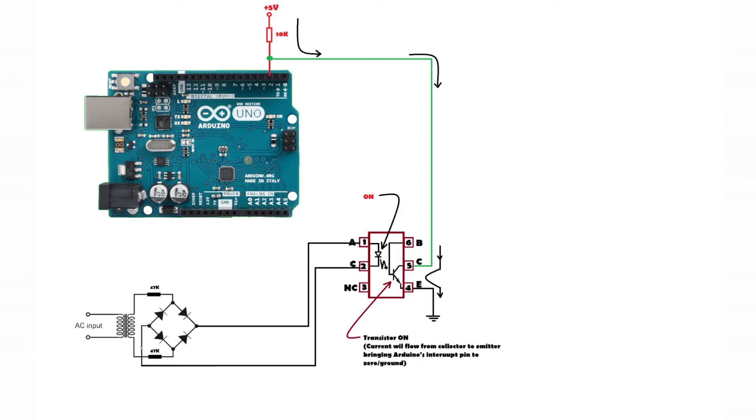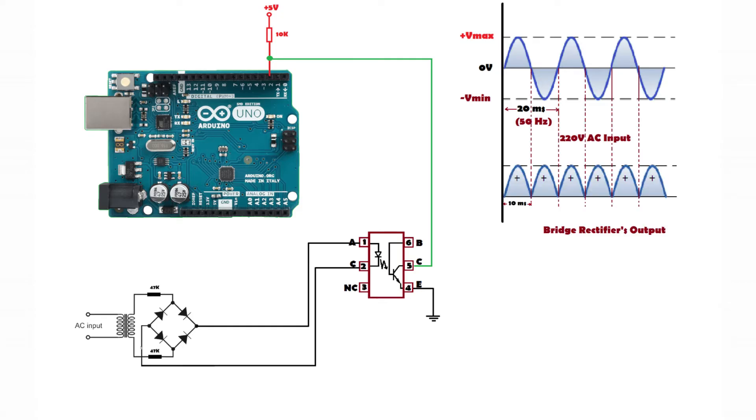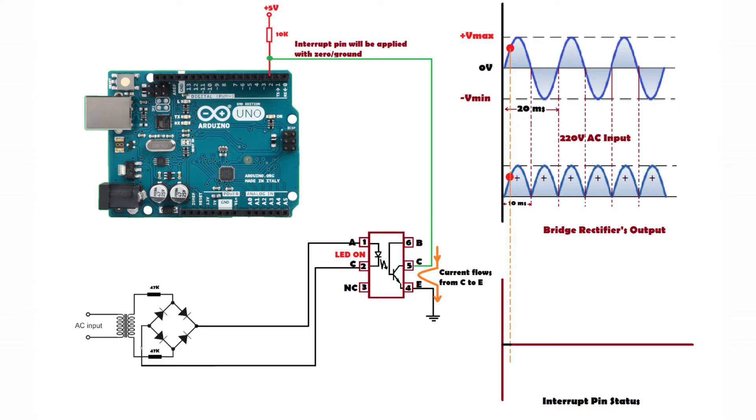We get logic zero and logic high depending on the optocoupler input from the bridge rectifier. In this diagram you can see a 220V AC waveform with a 20 millisecond time period — that means 50 Hz frequency. The output of the bridge rectifier shows a zero cross every 10 milliseconds. In non-zero conditions the LED stays on, the transistor turns on, current flows from collector to emitter, and logic zero is applied at the interrupt pin.